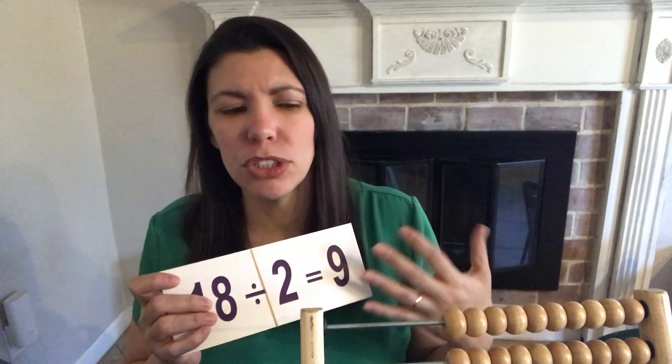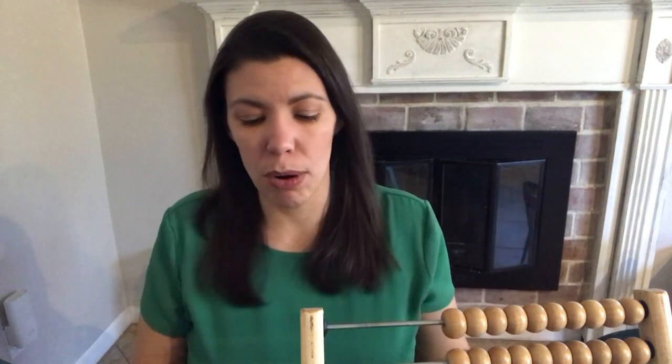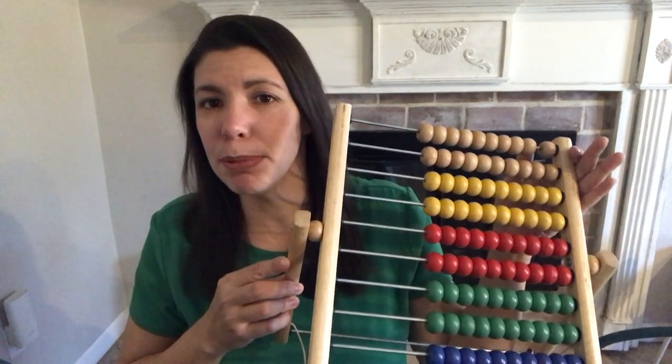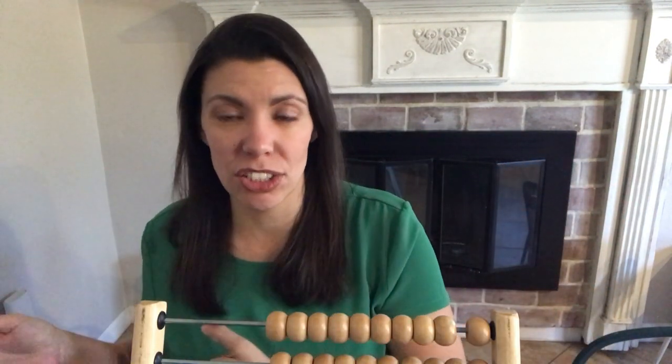Do they even understand what they're doing conceptually? Do they understand what this means? So I'm going to show you how I go about it, how I approach it from the very beginning using a simple tool like this — an abacus — and then going to flashcards, and then starting Saxon 5-4.